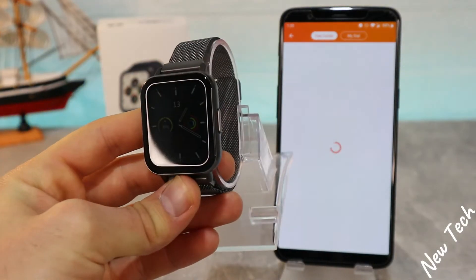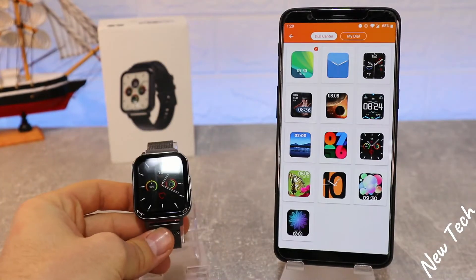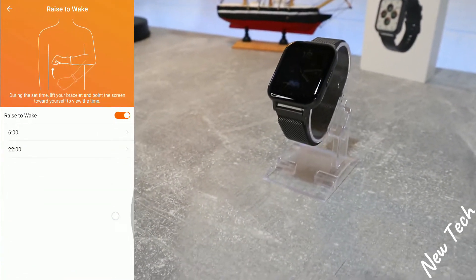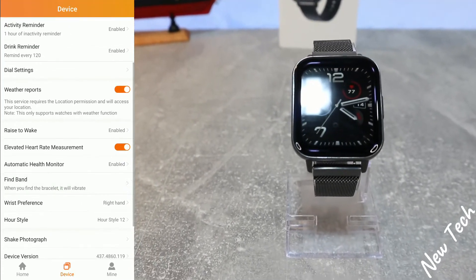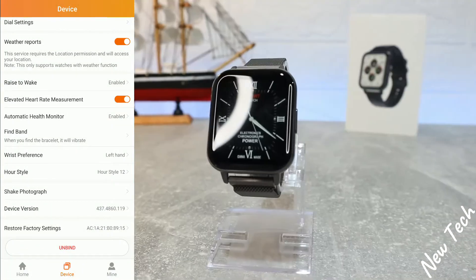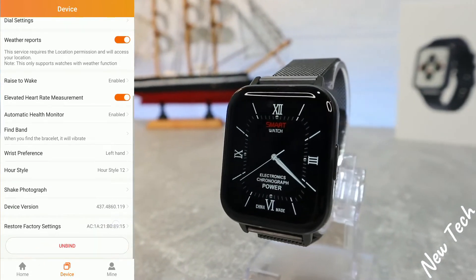This is all it takes to change the face on the DTX — very easy. We can also customize it after downloading. We also have: Weather Report, Raise to Wake, Elevate Heart Rate, Automatic Heart Rate Health Monitoring, Find Band, Wrist Preparation, Wear Style, Shake Photograph, Device Restore Factory Settings, and Unbind.